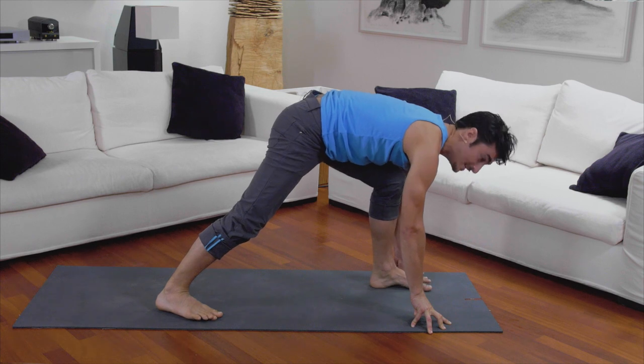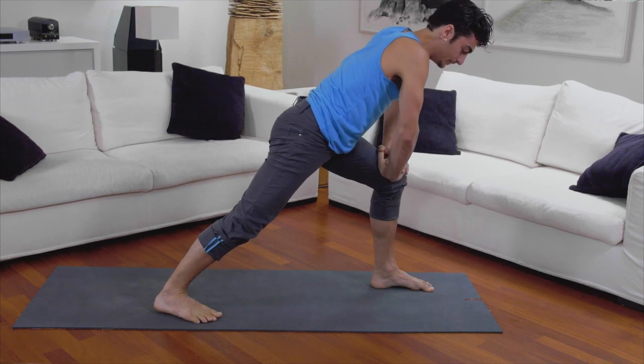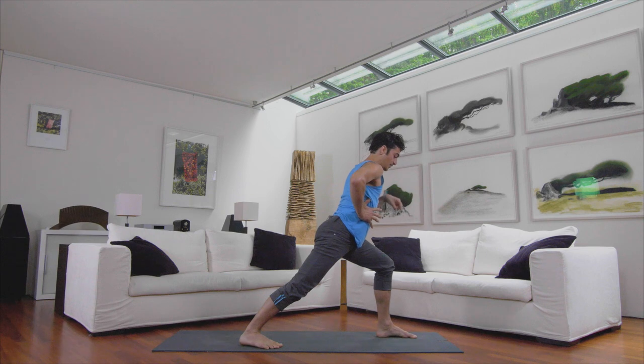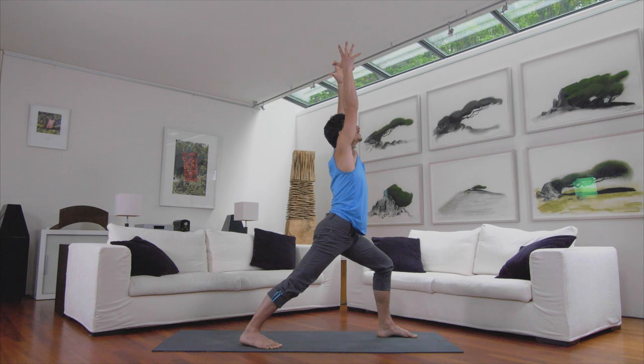Press your front heel firmly down into the ground so you feel the underside of your buttocks engage, and bring your hands on your front knee. Bring the backside of your ribs forward as you press down through the front heel. Draw the abdomen upward. Now with this lift in your chest, take your arms out and up, and continue to breathe.